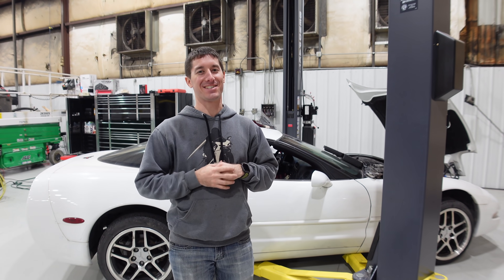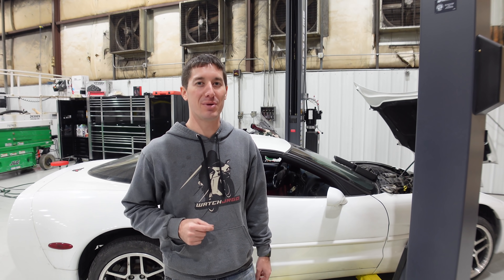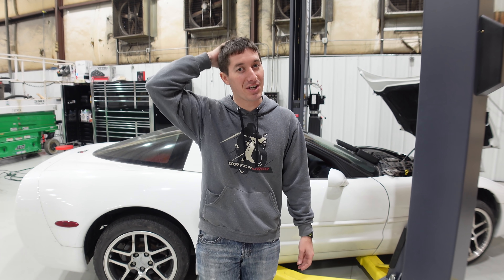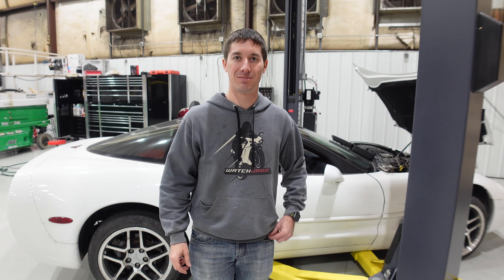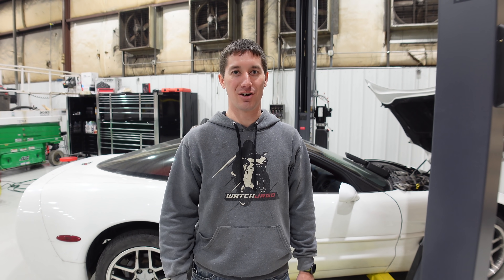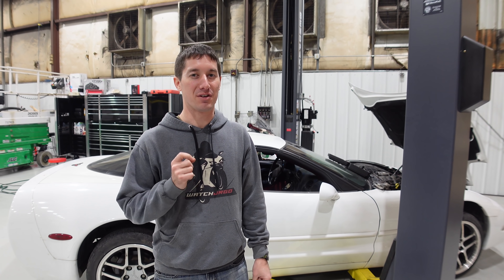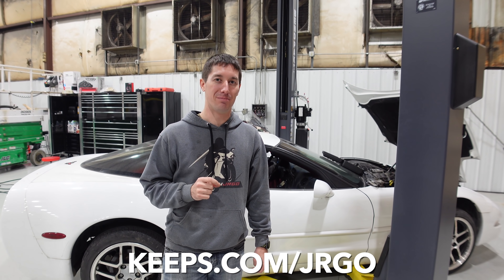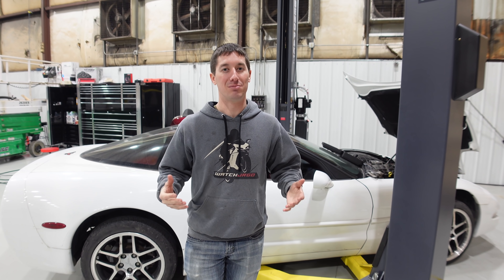Before we cut open any more oil filters, I need to take a second to tell you about the sponsor of today's video: Keeps. Keeps is a subscription service that helps men keep their hair. Two out of three men will experience some form of hair loss by the time they're 35. Keeps offers clinically proven, research-backed treatments to stop hair loss — whether you're looking to prevent hair loss, stimulate hair growth, or just take better care of the hair you have. Keeps also has an award-winning all-natural thickening shampoo and conditioner system. Keeps physicians will help you select the right products for your specific condition and hair goals. To get 50% off your first order, head over to Keeps.com/JRGO. Huge thank you to Keeps for sponsoring today's video. Now let's cut open some more oil filters.